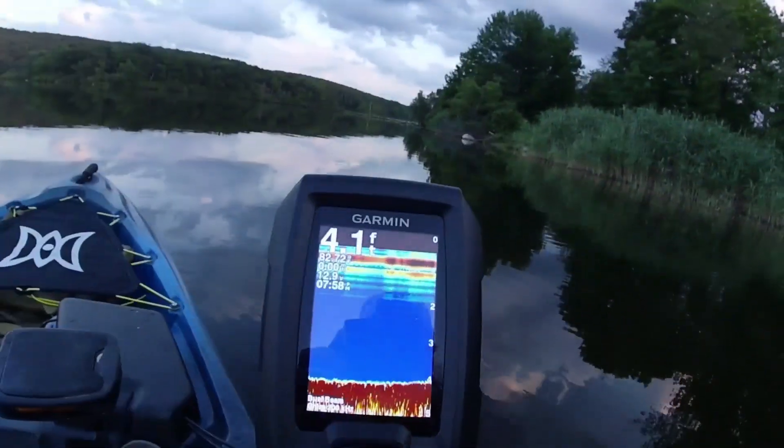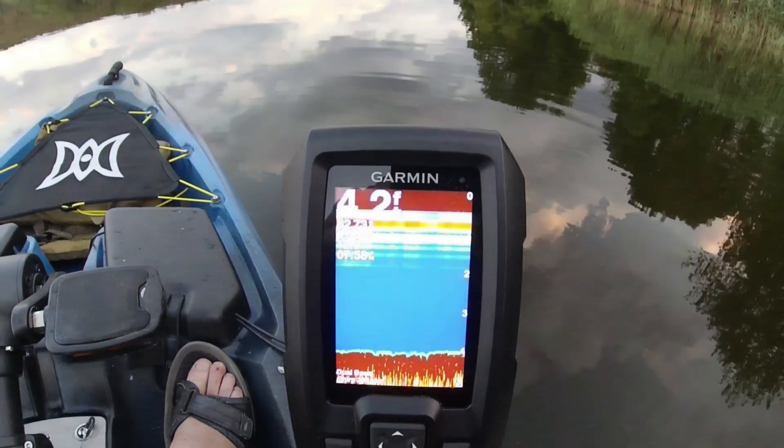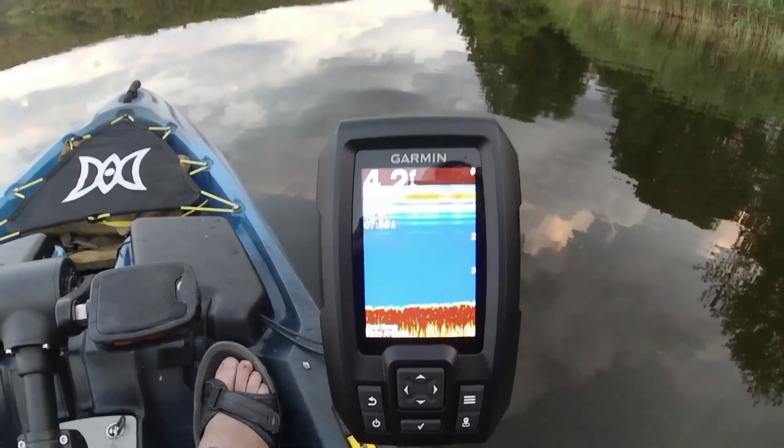Well, not much else happened after that first half hour, 45 minutes. But we did what we set out to do — we got the electronics up and running. I'm gonna see when I get home how well you can see stuff. There's obviously a lot I need to learn; this was just a dry run to see if everything worked the way I had it set up. I don't even know which part is far away, which part is closer to me — I was a little lucky catching that fish, but I do think the electronics helped.